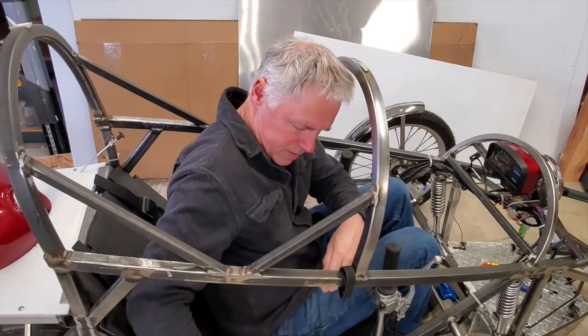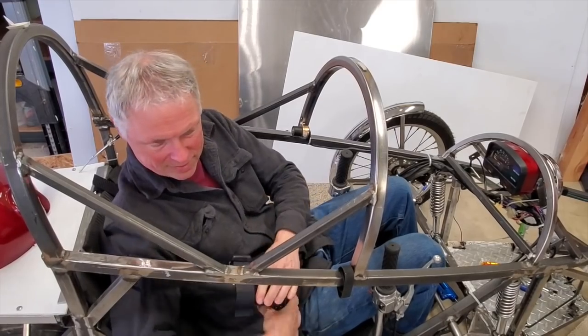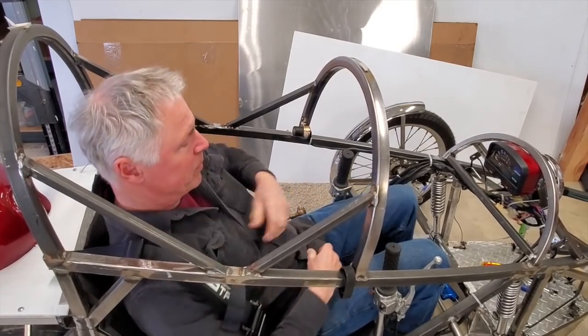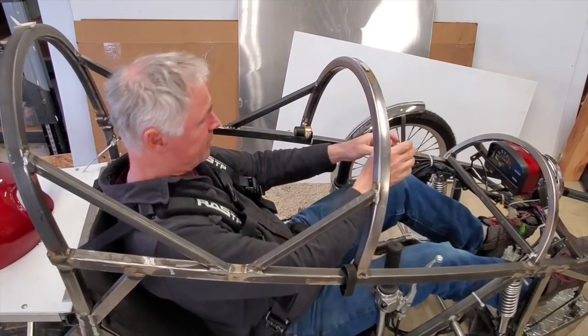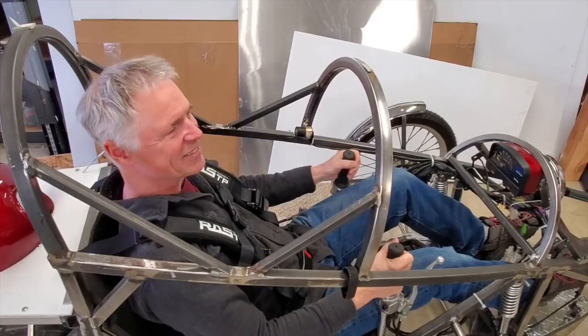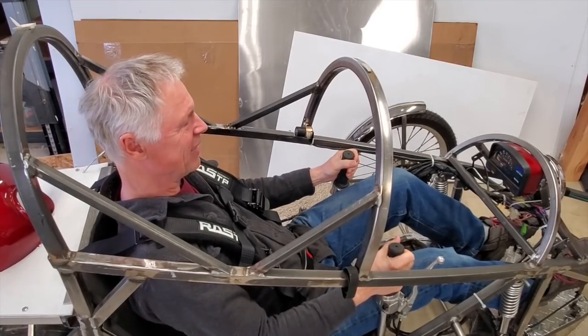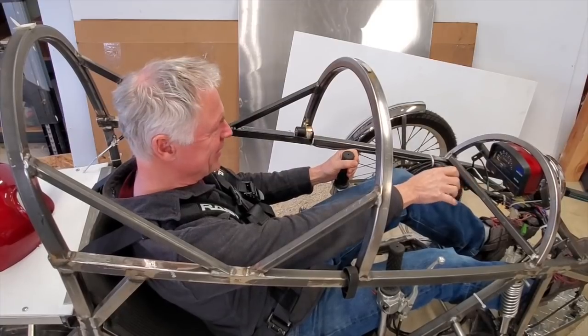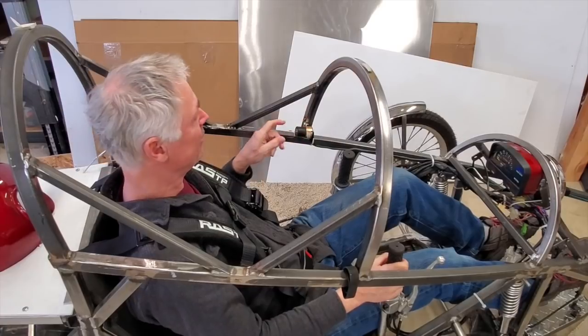These seat belts are kind of wild — pretty heavy duty. Once you're buckled in, you're not going anywhere. The funny part was, I was out testing it the other day and I went to reach for the key, and I can't even grab it. So yesterday I moved it over here.